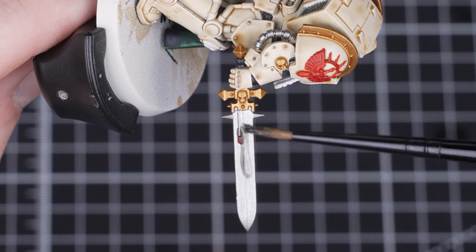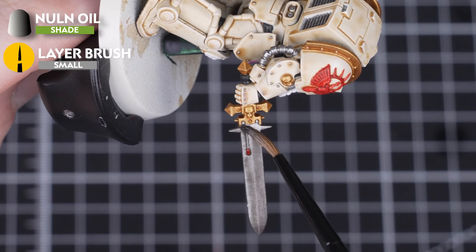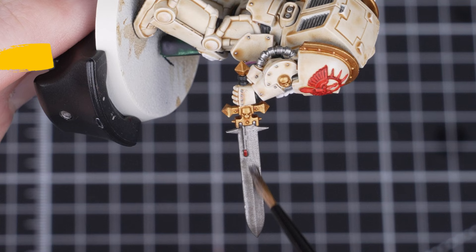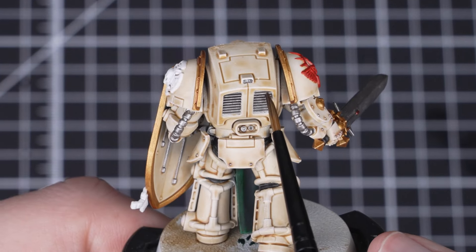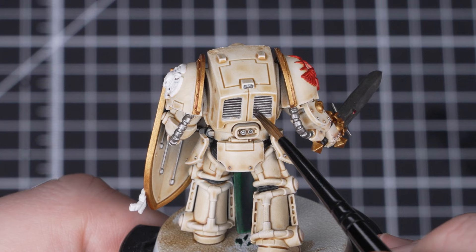For our final paint we'll use Null Oil to shade our metallics, Crux Terminatus, parchment, feathers as well as the red details. We'll do the silver metallic details first, shading all over them and trying not to get it on the armor.